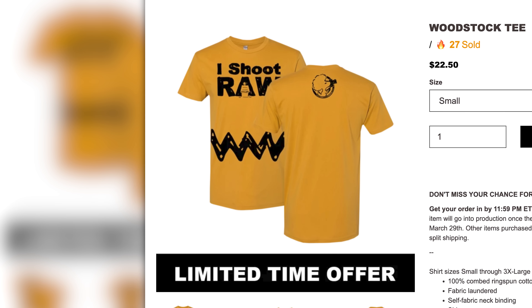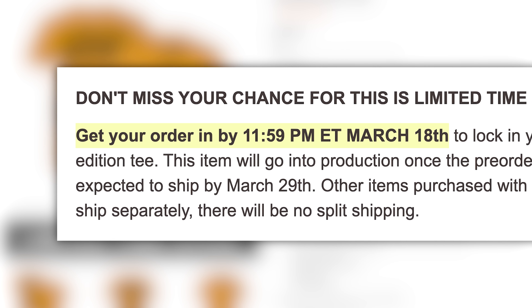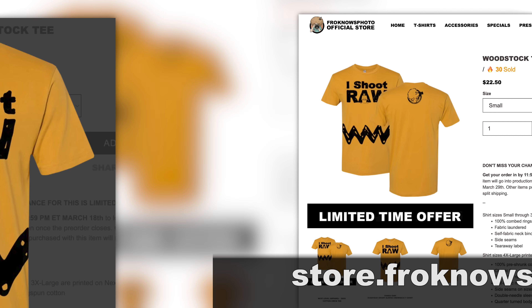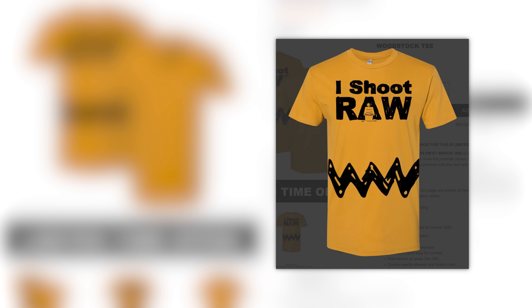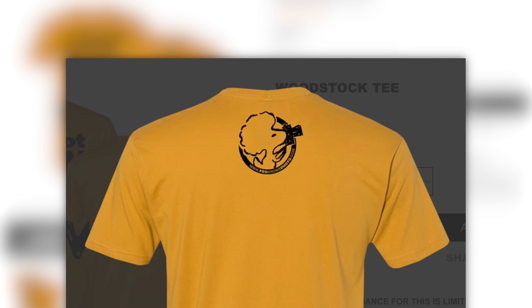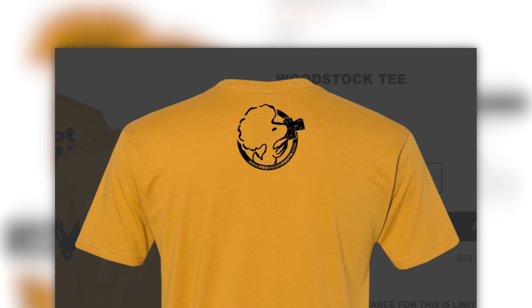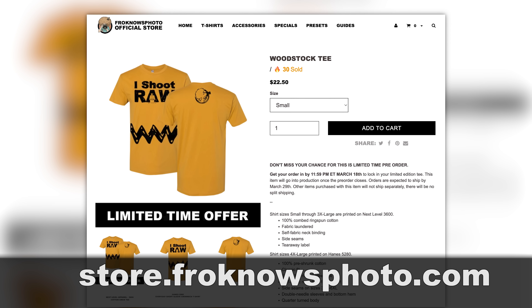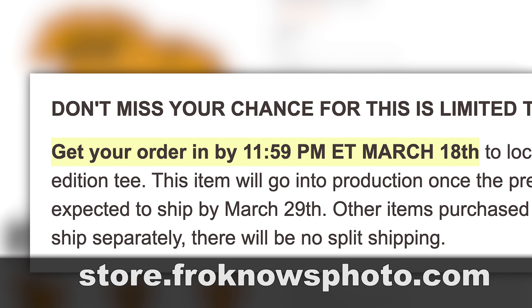Let me jump in and let you know that the I Shoot RAW shirt is currently up for presale at store.froknowsphoto.com. On the front you have an awesome design, and on the back I got replaced with a bird with a fro and a camera. Head to store.froknowsphoto.com for the next couple of days while it's on presale.